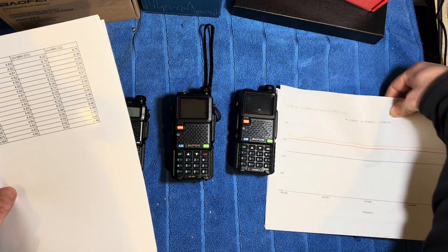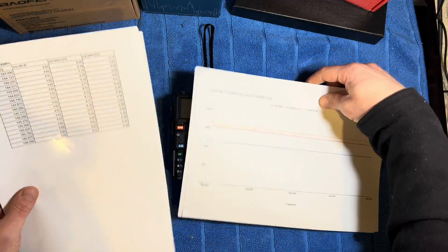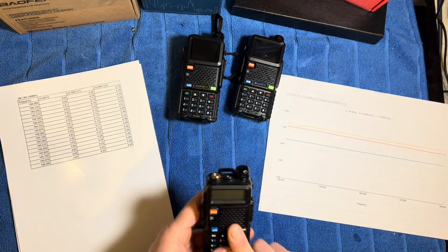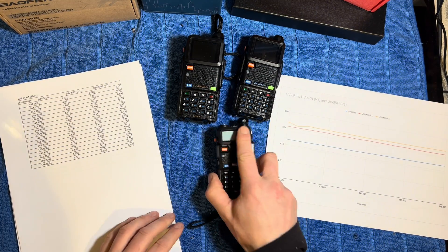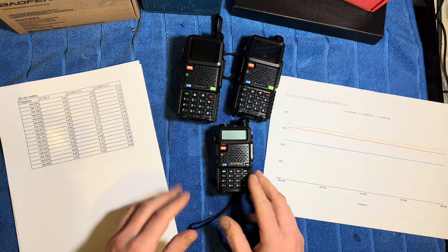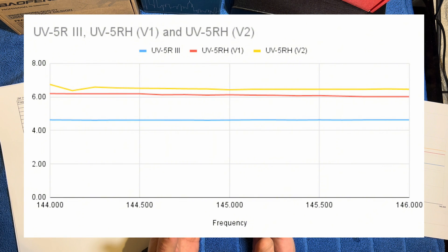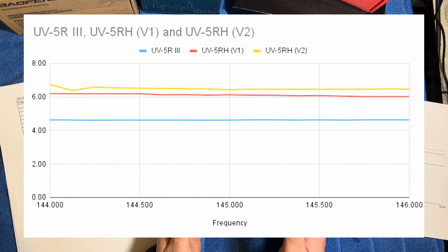Let's start with what we call the 2 meter band, which is 144 to 146 megahertz. The first thing we tested was the vanilla basic UV5R, and that was giving us an average of about 4.6 watts through the meter on high power in its narrowband mode, which is pretty good. They advertise these as 5 watts and I would say that's pretty close. You can see on the graph it's a completely flat line — it doesn't drop off at any point on the band, which is something that can happen as you move up and down the band.